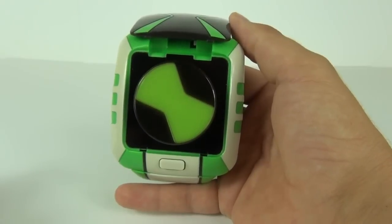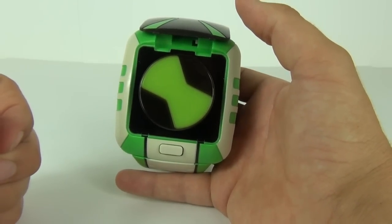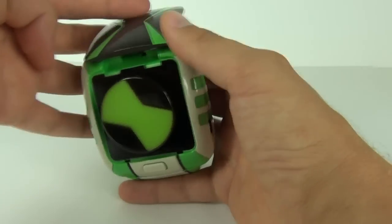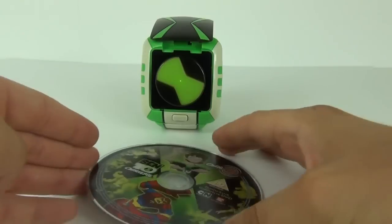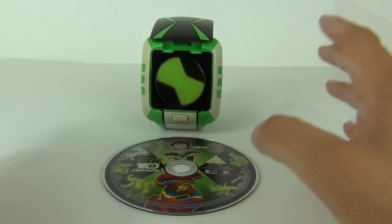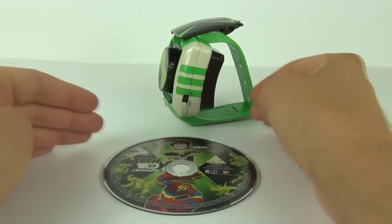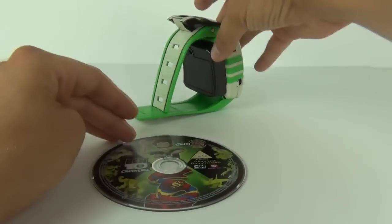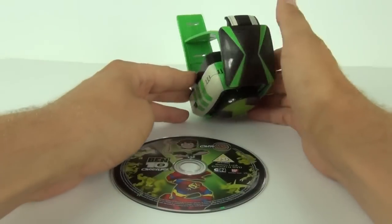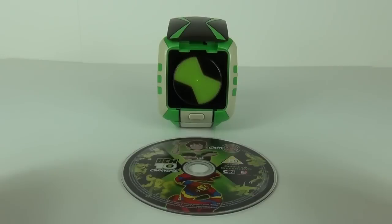You can unlock different aliens with different codes, and in this mode you can also interact with the TV using the disc provided. So that is just a small demonstration of what you can do with this. There are lots more things that you can do if you use the disc, and of course if you download the application to your smartphone you can unlock different voices and interact with games provided on the apps as well.